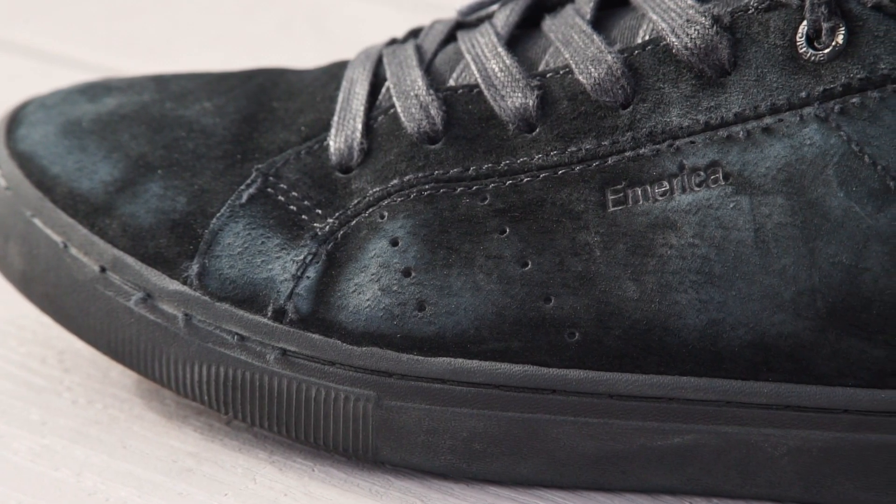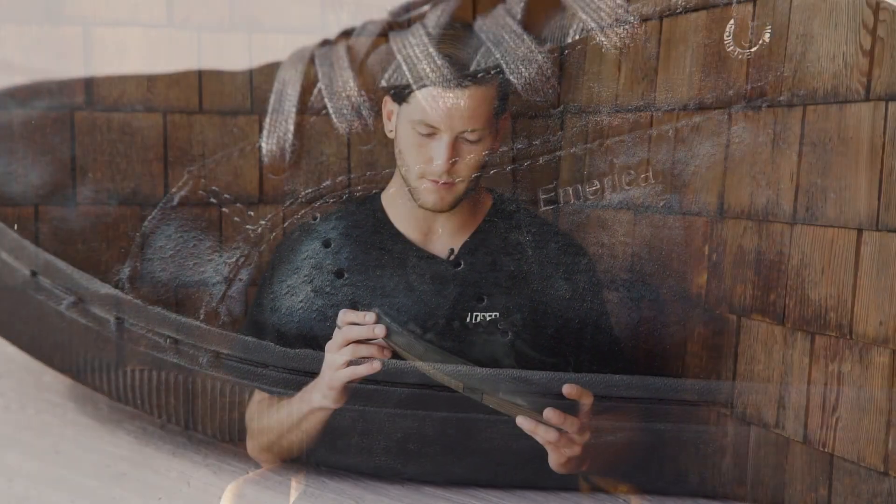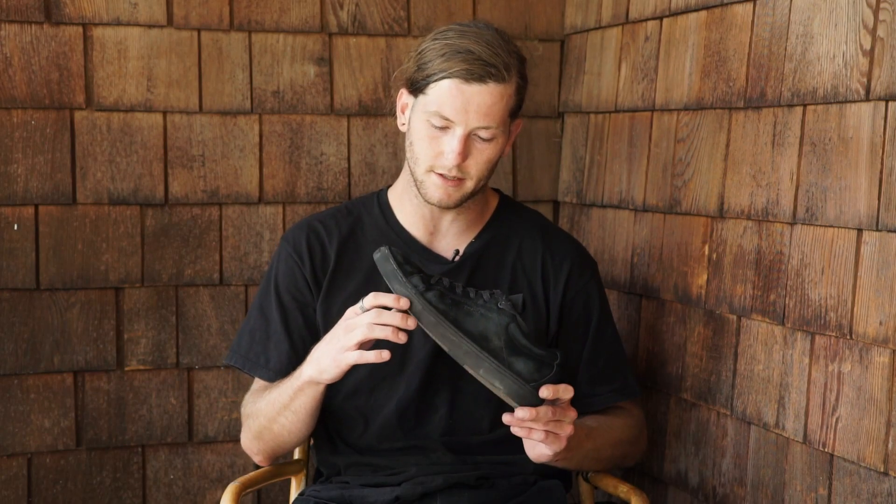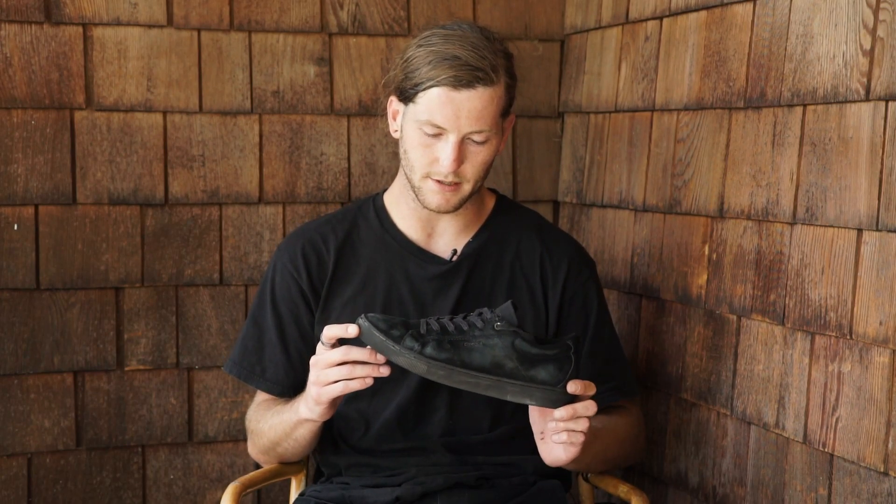It's got the pig suede upper which is just a crazy durable material. We skated these things for about two weeks and as you can see there's some tearing on the stitching, but the actual material itself hasn't gone anywhere, so it's pretty impressive.